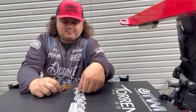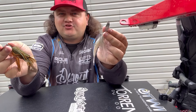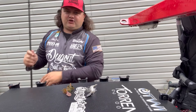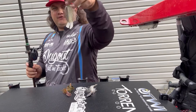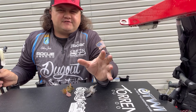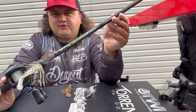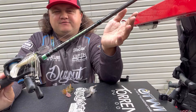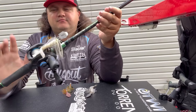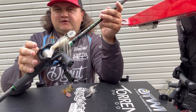The first one I'm going to talk about is the chatterbait or bladed jig. These are Z-Man EVO chatterbaits. I have a Jackhammer tied on right here with a Zoom Rage Tail. The setup is a Genesis 2 Snyder Snipe — a seven-foot-five medium heavy with a moderate tip. I've got an SLX DC with a seven-to-two gear ratio and 15-pound Seaguar Tatsu.